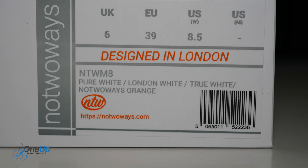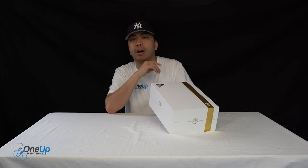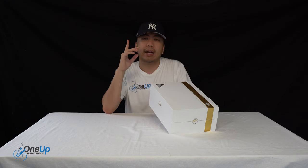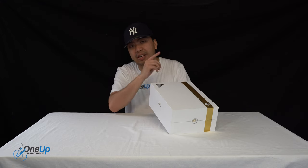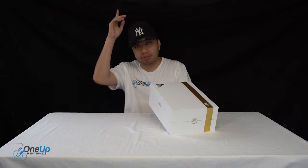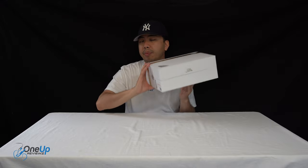We have done tons of No2Ways sneakers in the past. For those that don't know, No2Ways is a sneaker company born out of London, made by Ron Paul Princely and the YouTuber Kallux. We've done tons of reviews for their sneakers before, so check those out. This pair is from our creator Chris — shout out Chris if you're watching this, and we know that you are. Thank you for donating another pair of No2Ways.